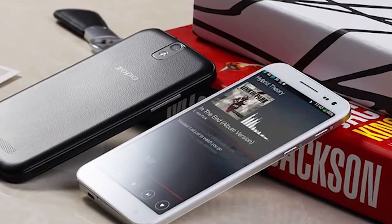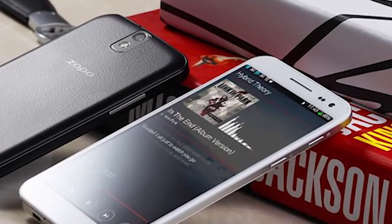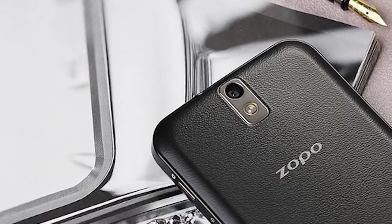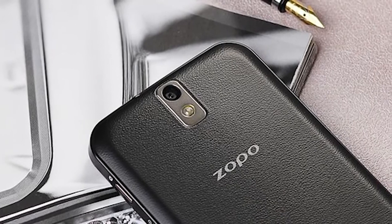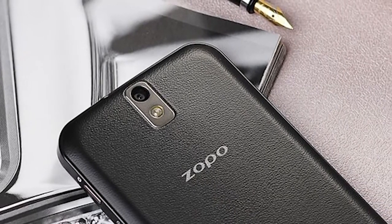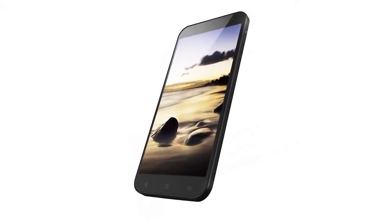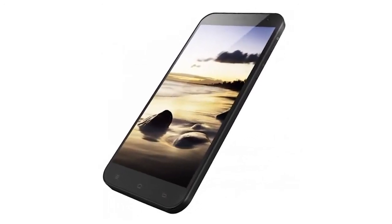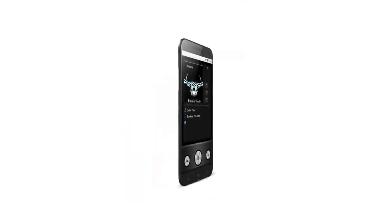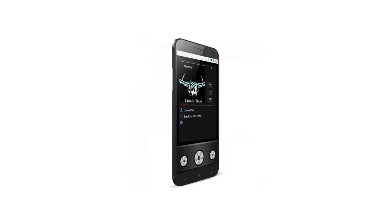As you can see from these images, it's a beautiful looking handset. It comes in black and white and has a lovely textured back cover which makes it really easy to grip, and also a huge, gorgeous, vivid 5.5-inch touchscreen at full HD 1920x1080p resolution. Let's quickly run down some of the specs and go through some of the promotional materials that Zopo have released for this phone.